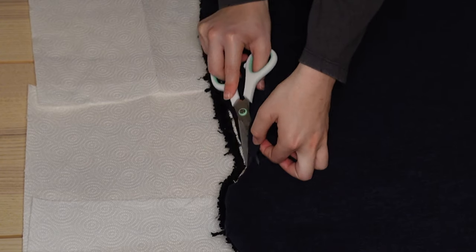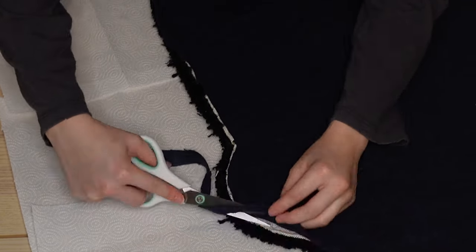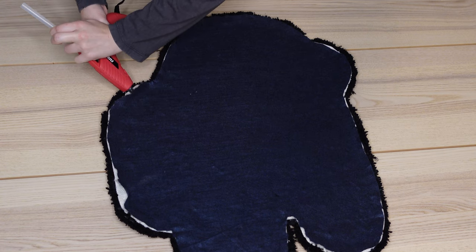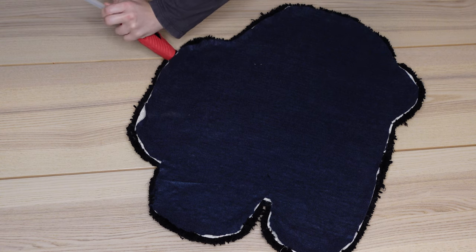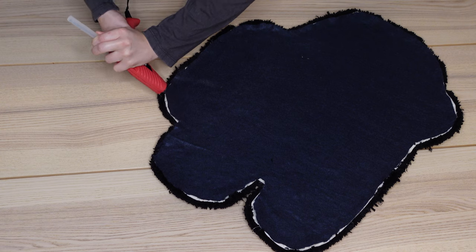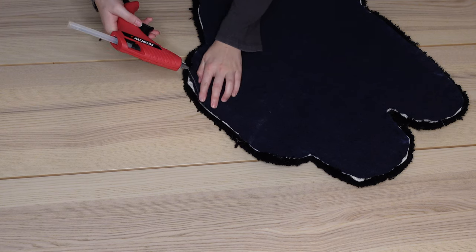Now that I'm done gluing the felt down, I'm going to take my scissors and cut off the excess felt from the rug as cleanly as possible. After cutting off all that extra felt, I go in one last time with my hot glue gun to glue down any parts the spray adhesive didn't reach, making sure my edges are completely secure — since people will be stepping on them and I don't want the felt to peel back.